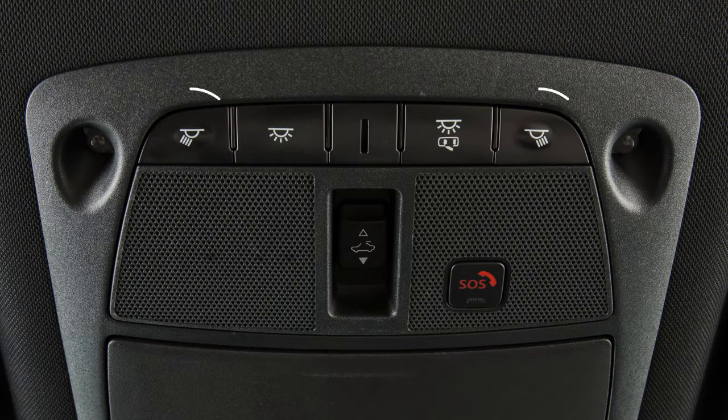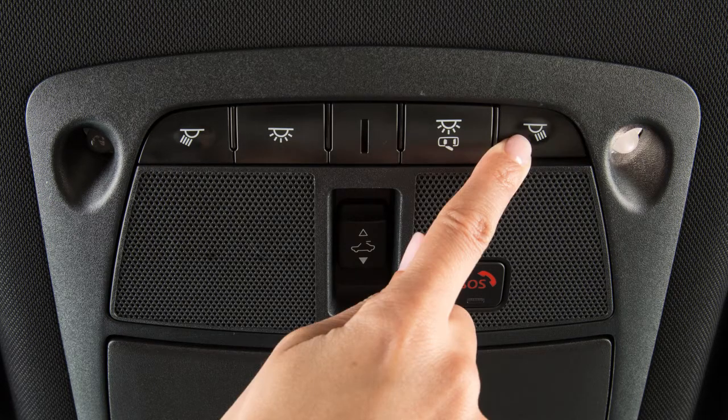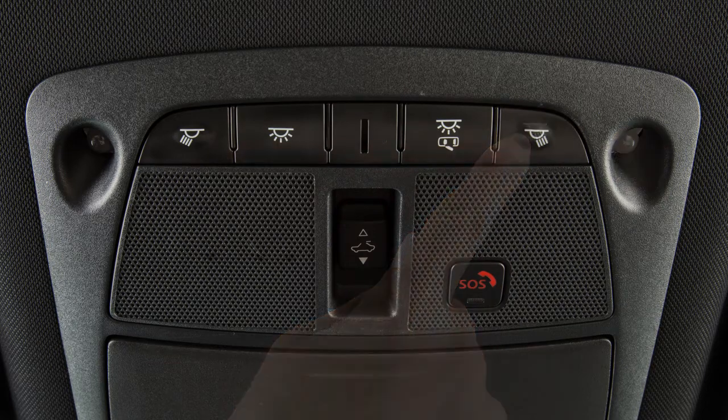The map lights are controlled by these buttons. Press the button located next to each light to turn that light ON or OFF.